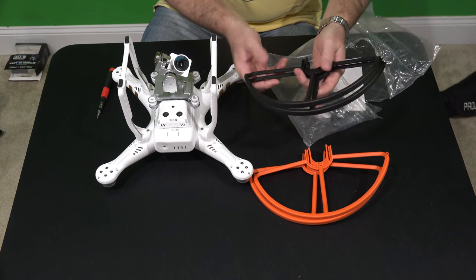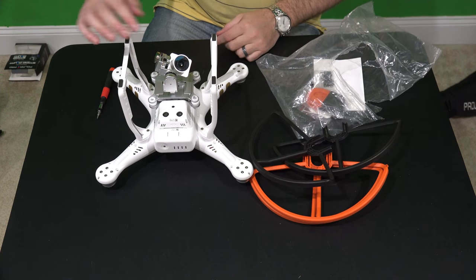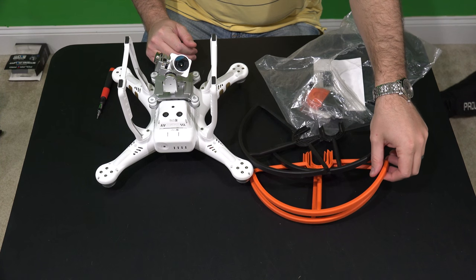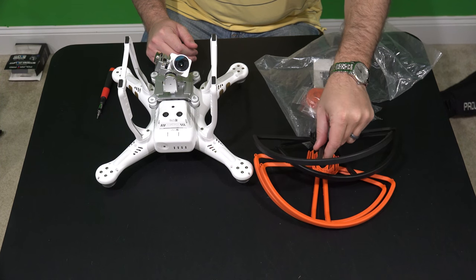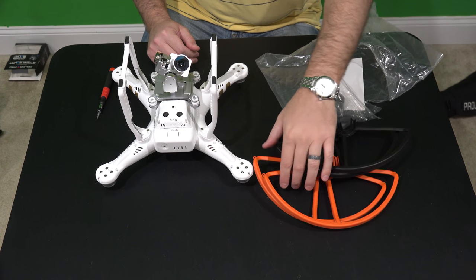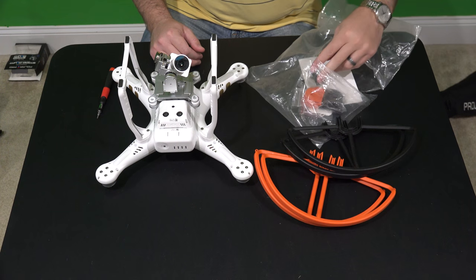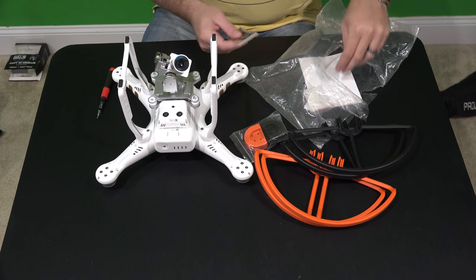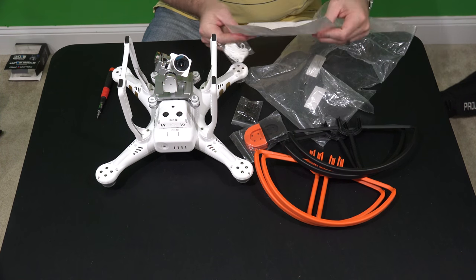The reason I like the two different colors is that for the front of the Phantom, where the camera is facing, I'll use orange, and for the back I'll use black — or actually black for the front and orange for the back. It doesn't matter. But what that will do is give you a visual reference as to which direction the Phantom's camera is pointing. Obviously you can use your FPV screen, but I prefer to do it this way.